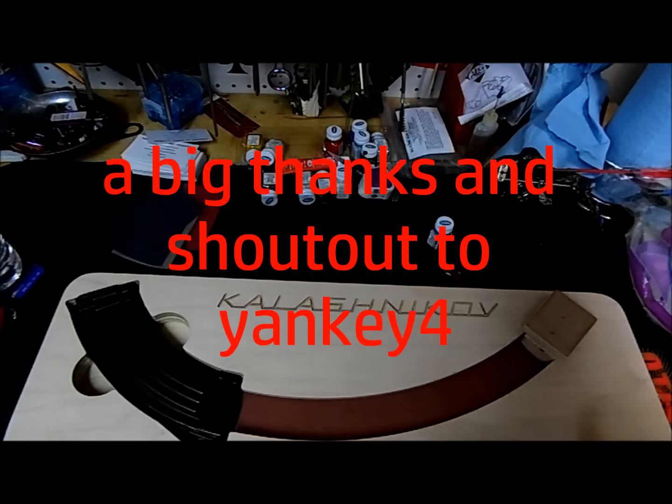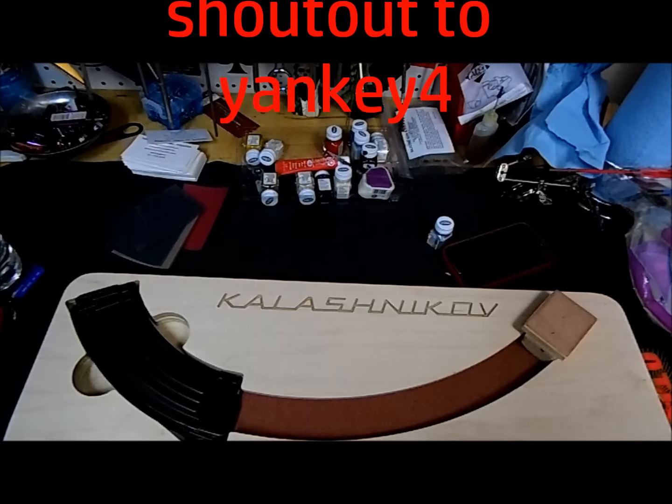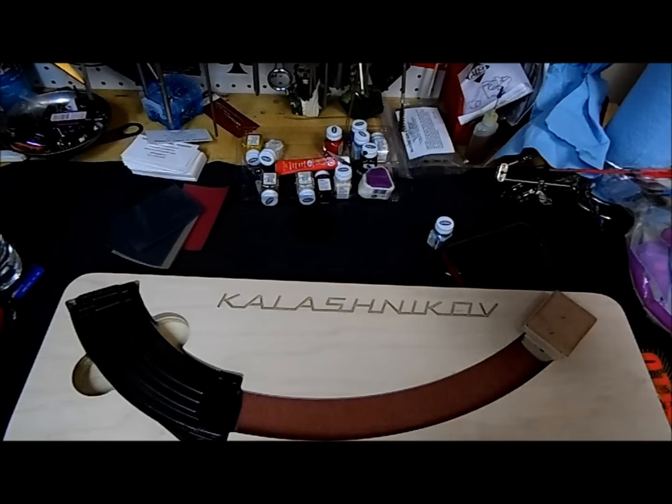Hey, what's up guys? Sorry about the noise in the background — the humidifier is running, I'm in the basement. I gotta do a video to say thank you to a special friend, Yankee4. They sent me an awesome gift that he won in a contest. I apologize in advance — I don't remember the name of the guy that makes them.